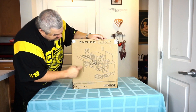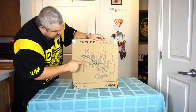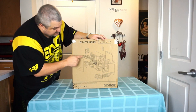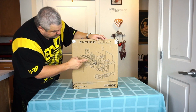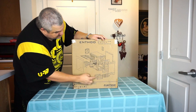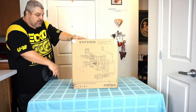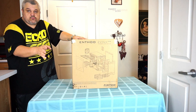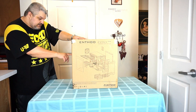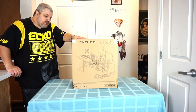It shows you every piece that comes with it, like the PSU, SSD slides, filters for cleaning, top grate for the fans, and the symbols, which is pretty cool. On the side it gives you the specifications, like the two USB 3.0s that are on the front. The case dimensions are 230mm x 375mm x 395mm.